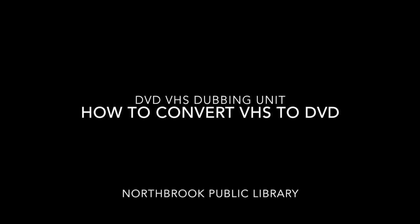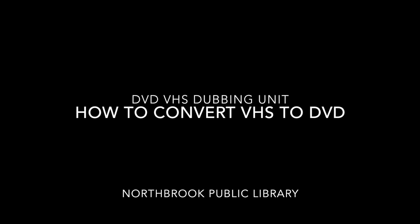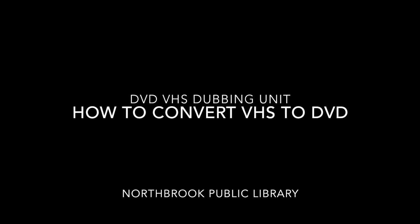Thank you for checking out the library's DVD VHS Dubbing Unit. In this video, we'll show you how to record a VHS tape to a DVD disc.